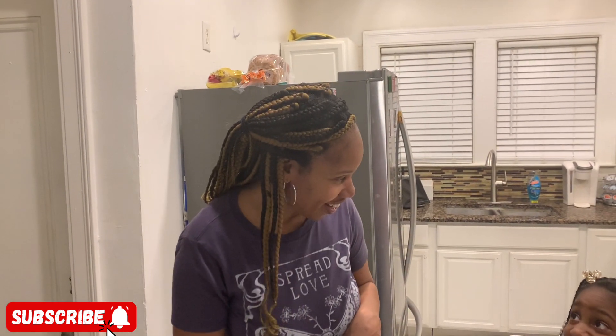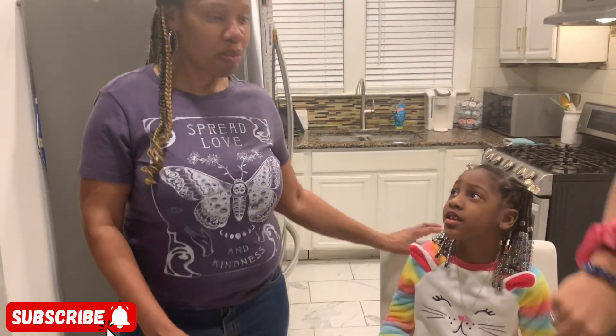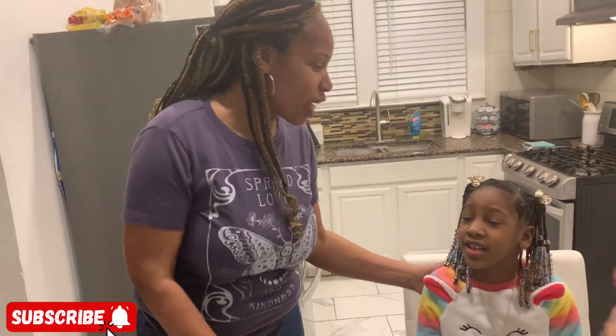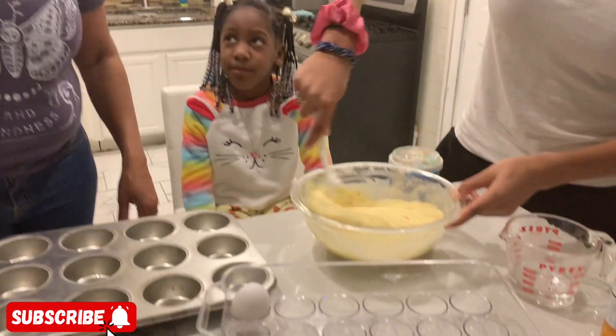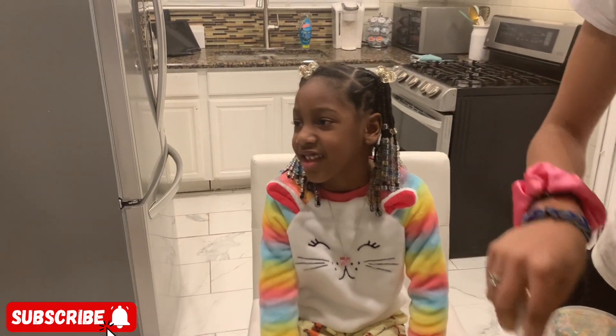This is our first time making cupcakes, but we're going to continue doing more cooking videos for you guys. I hope you all have an amazing day! Easter is coming up — it's March, and we've got St. Patrick's Day and then Easter after that.